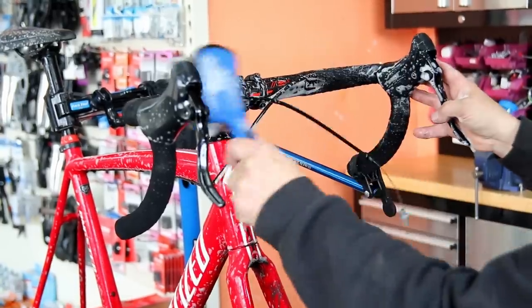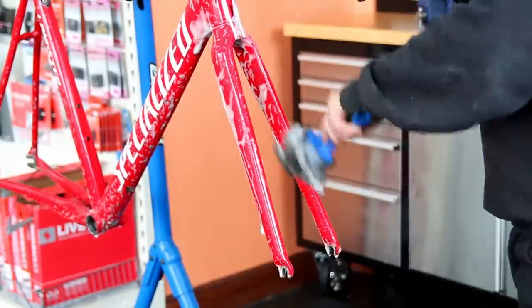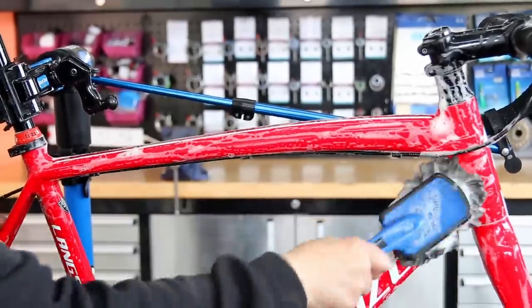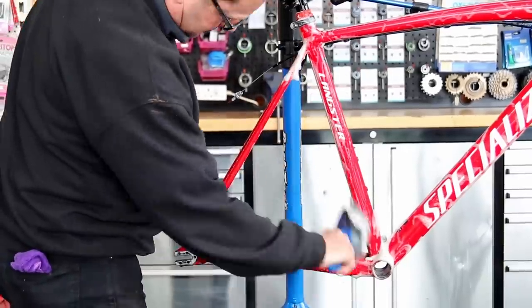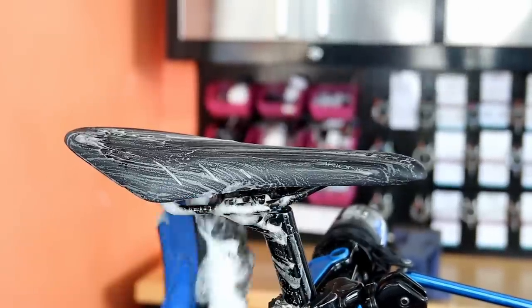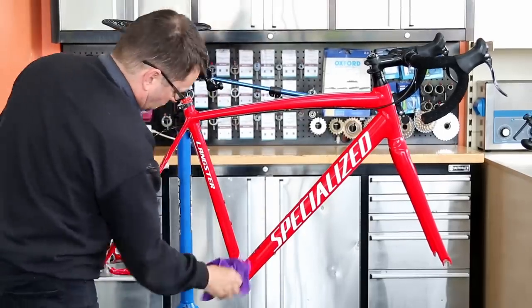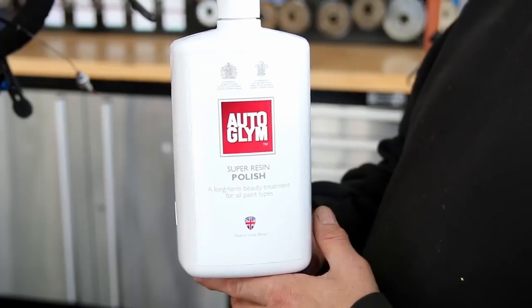Now we're just going to wash down the bike. I'm using a soapy wash and our big softy brush — you can buy those on our website. We wash the bike down to agitate all the dirt, then I dry the frame with a microfiber towel before going through our polishing routine. We do the saddle, all the frame, and handlebars, then dry it down — that really lifts off the dirt and water before we polish.